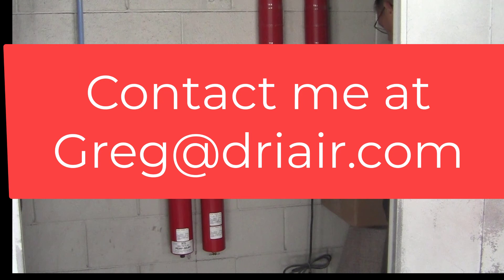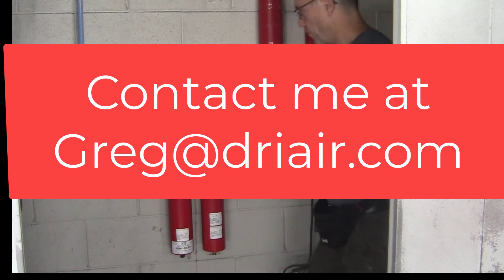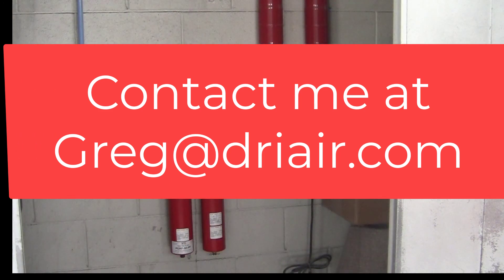If you need help in your shop, contact me at Greg — G-R-E-G — at dryair, spelled D-R-I-A-I-R dot com.